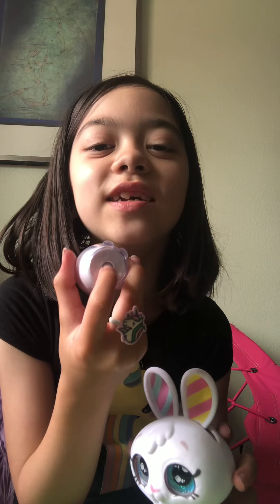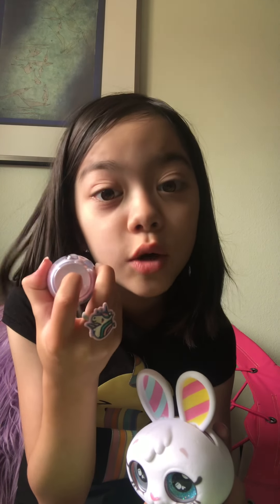Wait, I think it needs batteries. There's a little screw — you need batteries, I think. But you can also rotate her head, and the ears can go down. Her eyes can close, which I don't know about that part yet. I think we need a screwdriver.